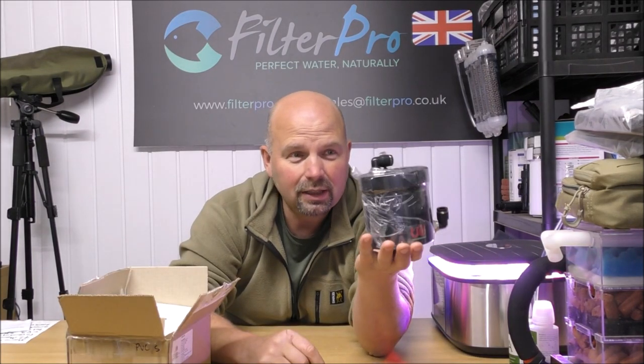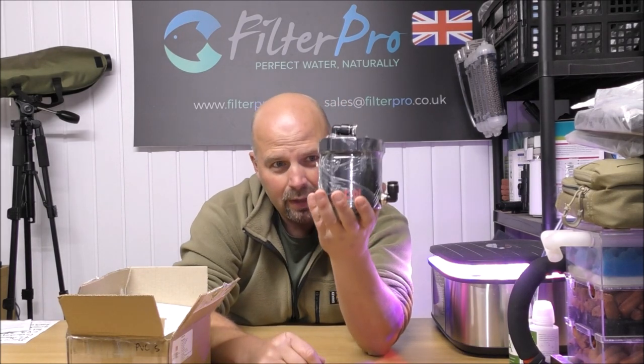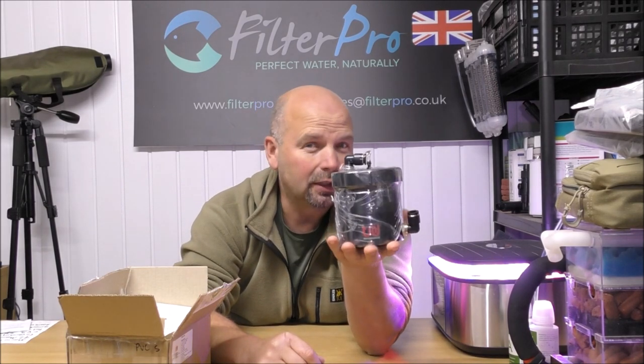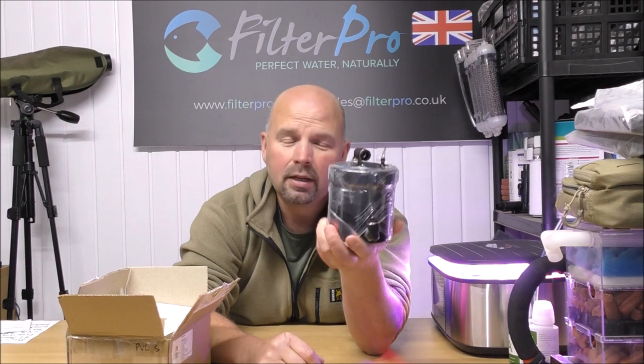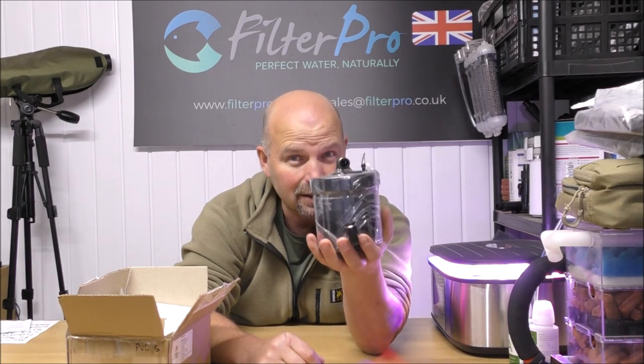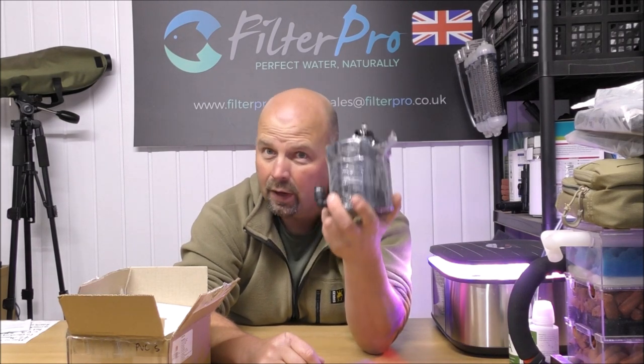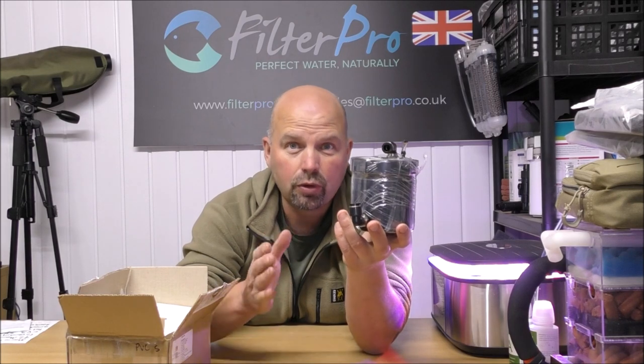That is it in its entirety, well apart from the pump and the pipes. It is a very small filter for very small tanks. This one is actually only rated for up to 15 litres or 3.9 gallon tanks. Hence the name True Nano.